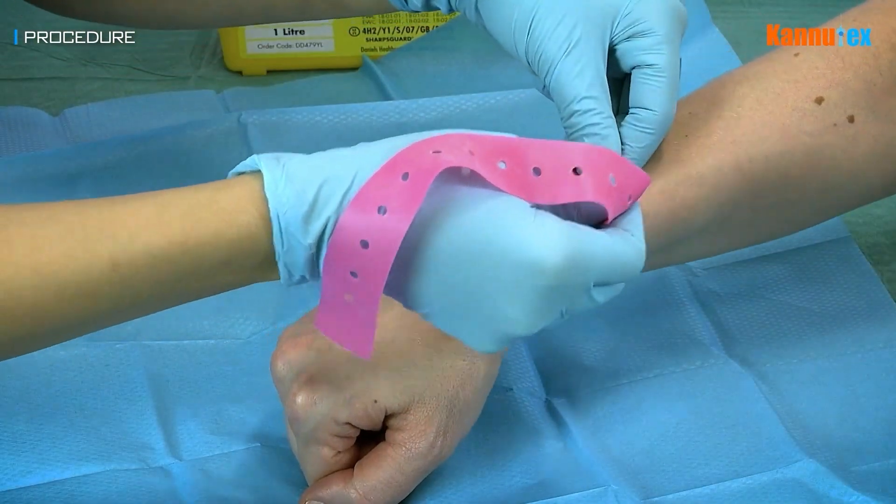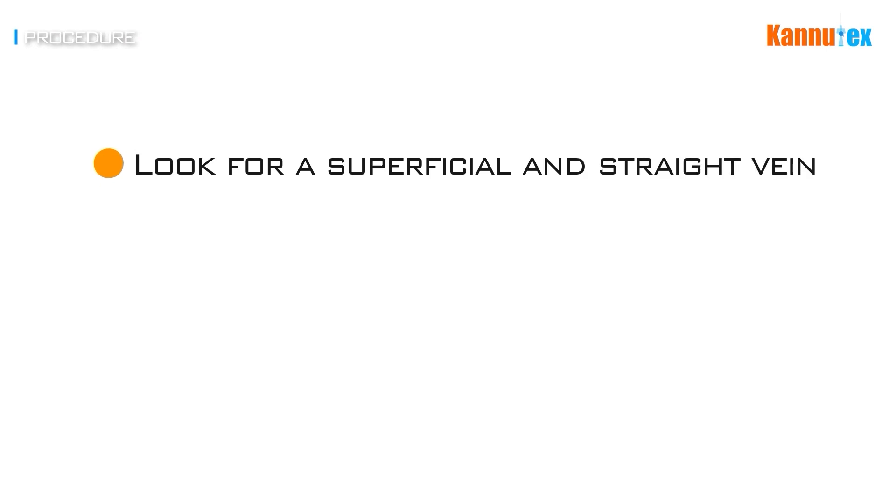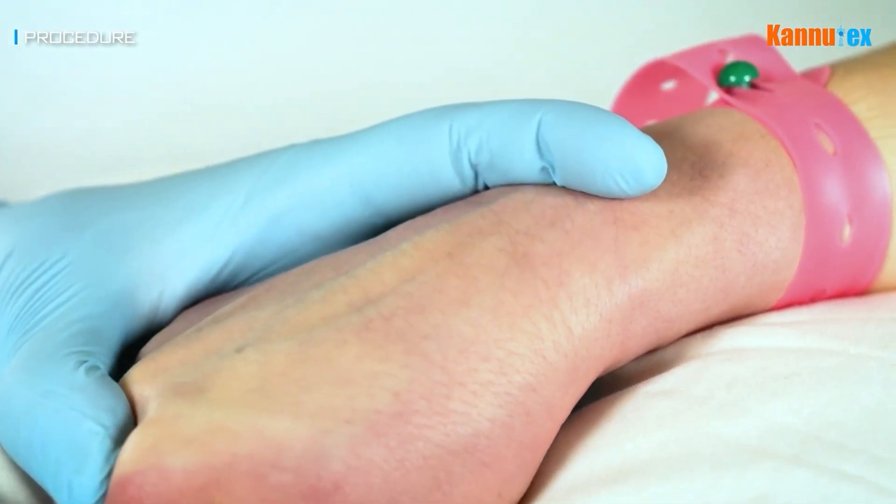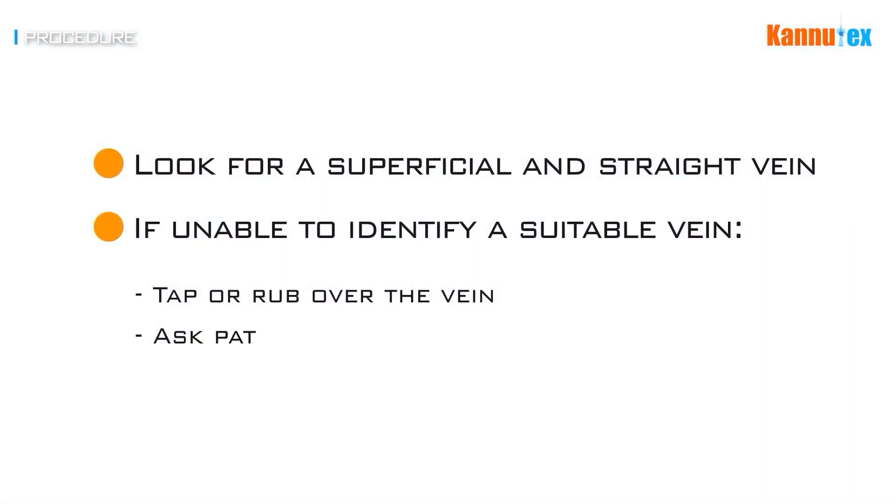After placing the tourniquet, look for a relatively straight vein that lies superficially, as this makes inserting the cannula easier. If you are struggling to find a good vein, try gently tapping or rubbing over the vein, asking the patient to lower their arm or using gravity to engorge the vein. If this does not help, then try the other arm and identify a suitable vein.